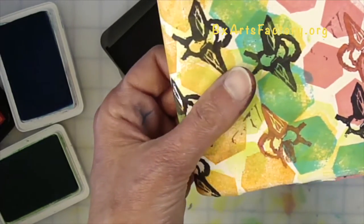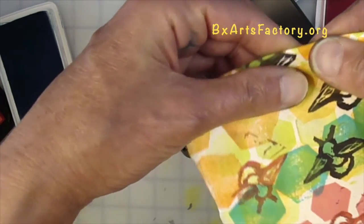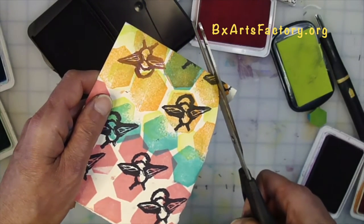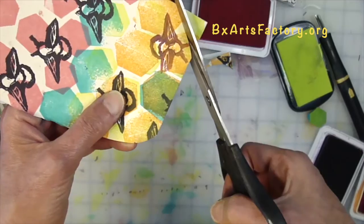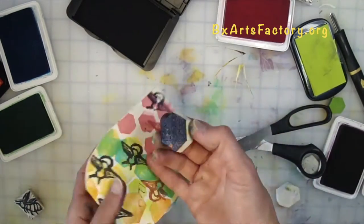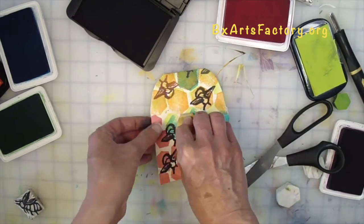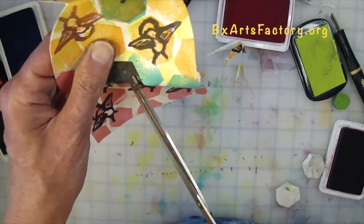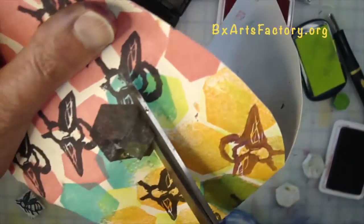Once you have stamped it out using your eraser hexagon and eraser bee stamps, take your paper and fold it in half. Next, cut off the top corner of the folded part of your card — this will give it an organic, rounded feeling. Next, get your hexagon stamp, choose a dark color, and stamp your hexagon in the center of your card. This will be your door for your honeybees.